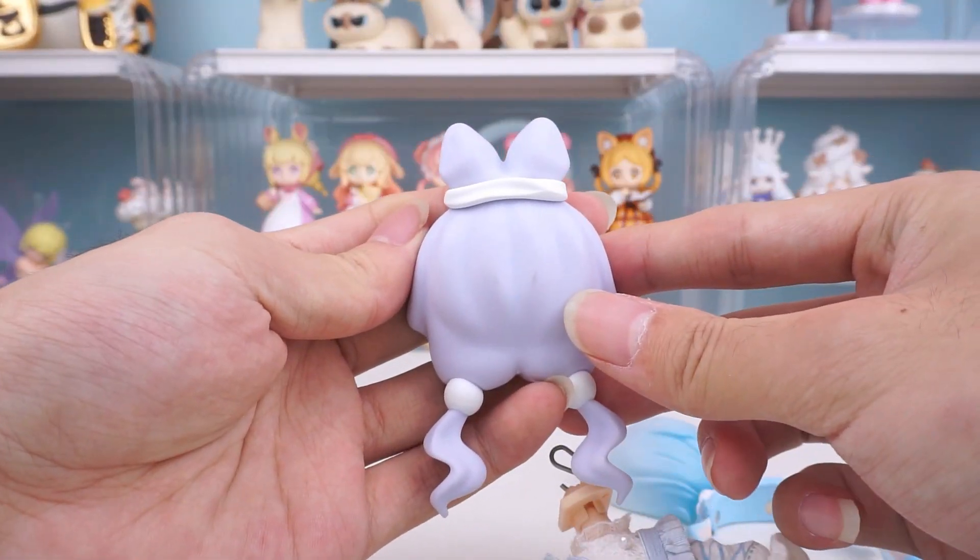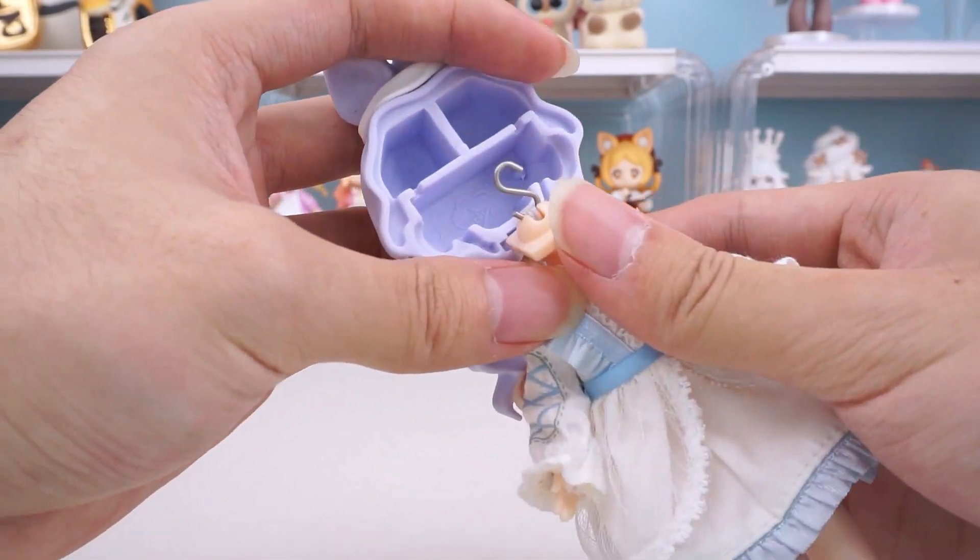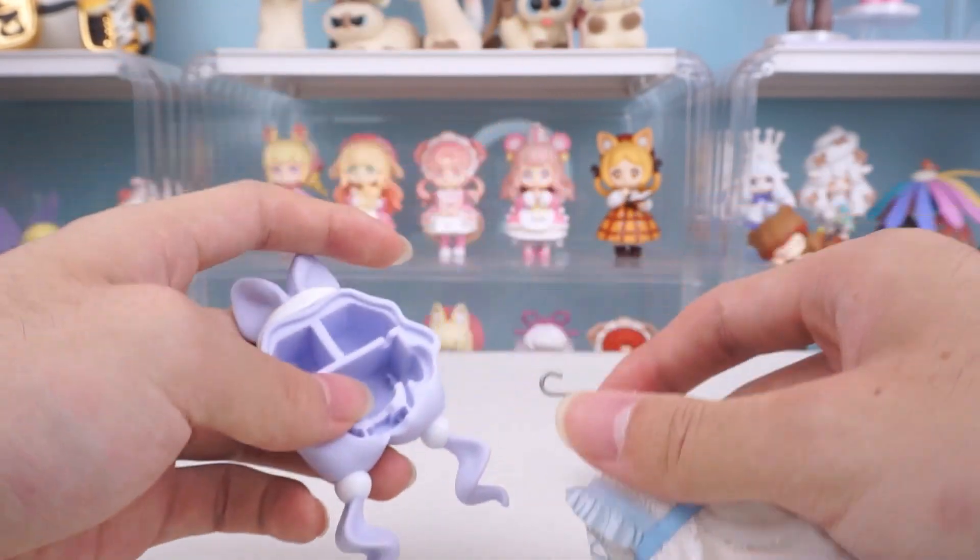However, for Yunlai Series 2, faceplate fixation is not possible, and the entire head replacement is not feasible either.